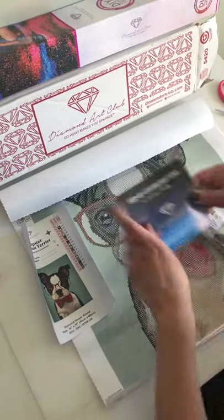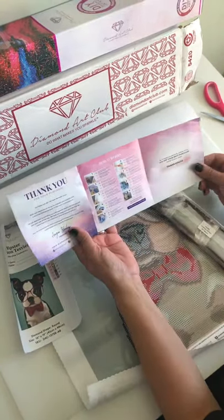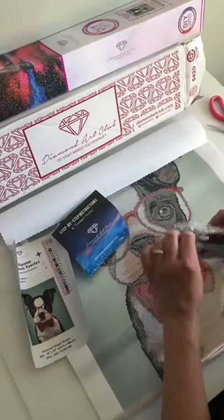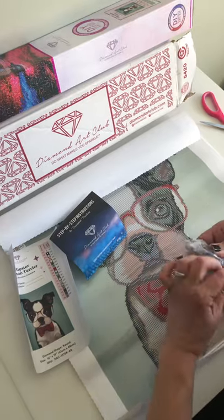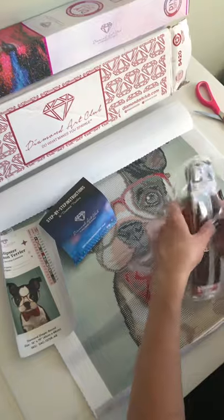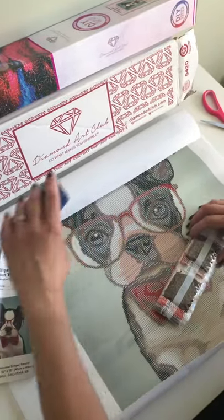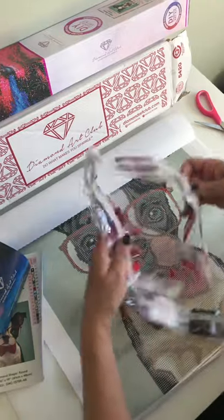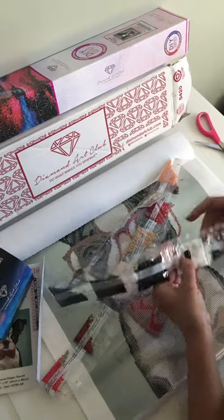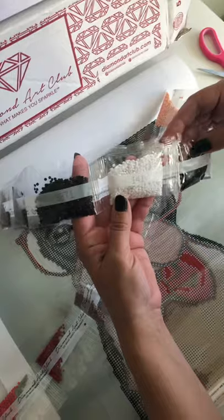It comes with instructions, which is great for those who are first starting diamond painting. So pretty — I believe this one is the AB; you can see it has a little bit of sparkle to it.